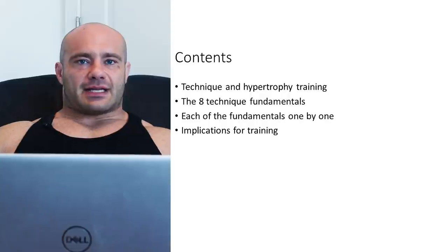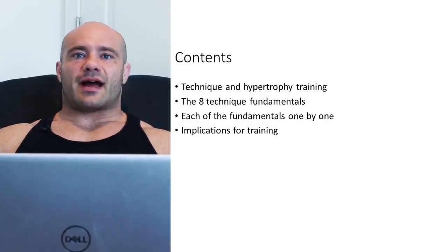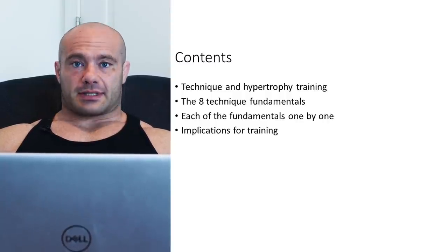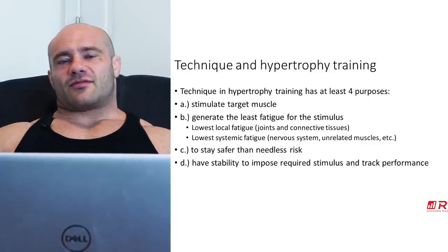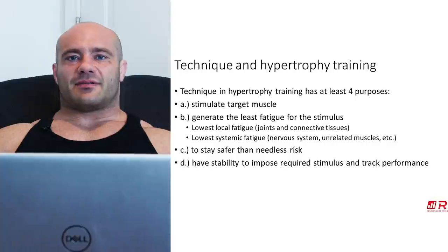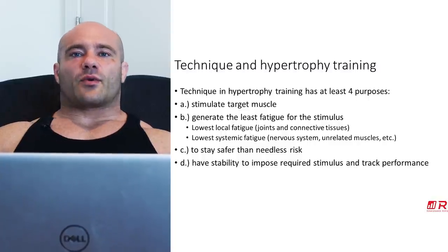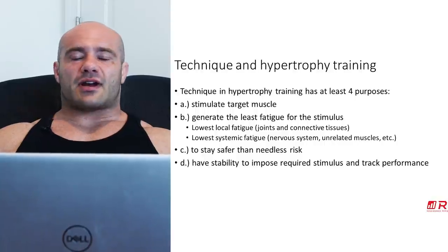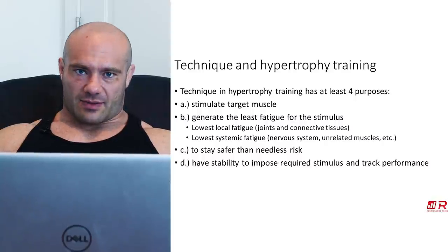At the end of the day, any good technique — any technique pronounced good from a hypertrophy training perspective — has to suit at least four purposes. First, it has to stimulate the target muscle. Because if there's a great technique on bicep curls but you're not even stimulating biceps, I don't know what great technique means at that point. Secondly, they have to have the least fatigue generated for the stimulus — that doesn't mean zero fatigue.